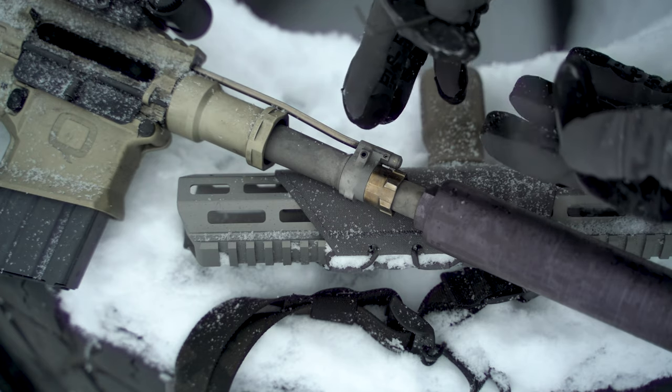Hopefully this has been helpful in adjusting your adjustable gas block by Q. Really not much to it — you just want to make sure you have enough gas going into the system to work with your least powerful load. So if you have this on an AR, whatever your cheap training ammo is, adjust it to that. Chances are your hotter defensive stuff is definitely going to cycle. Always err on the side of whatever is underpowered at the end of the day.